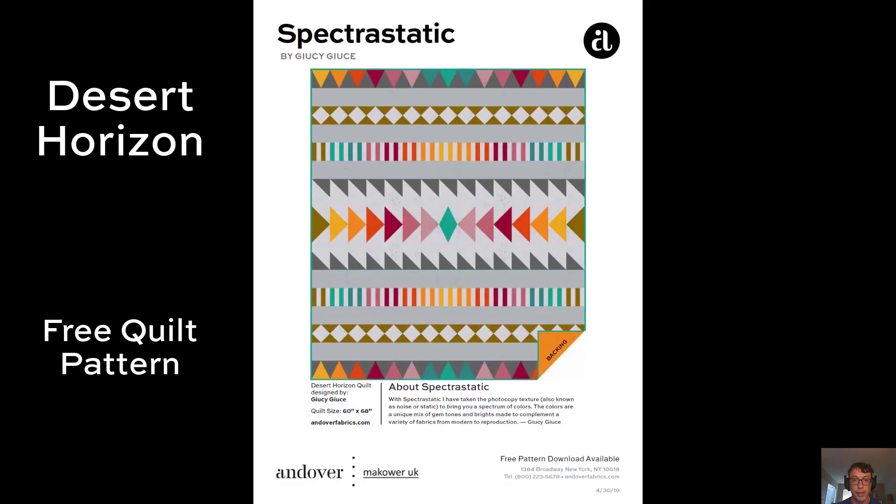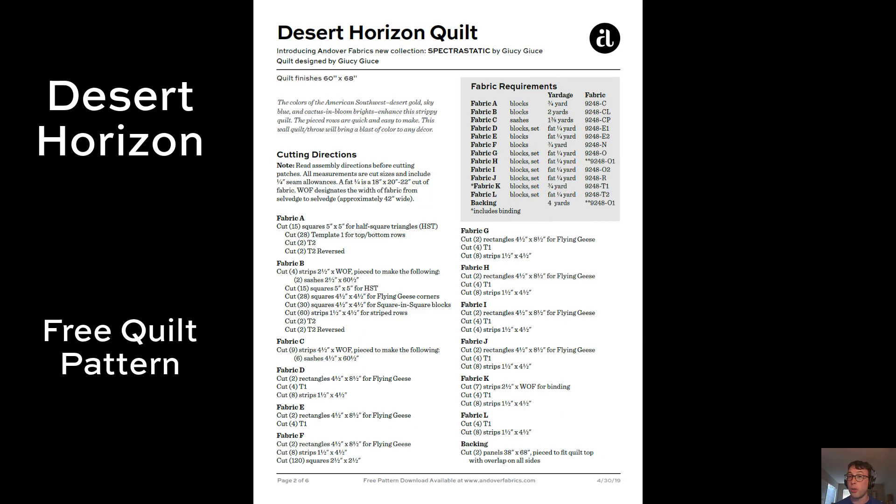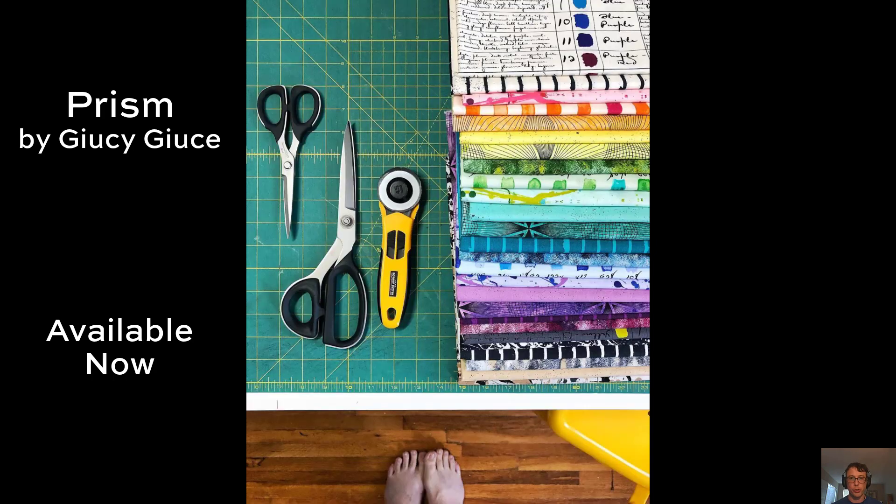We also have the Desert Horizon quilt, and this one is so good for me because I'm out here in the desert in Arizona myself, so this is a no-brainer. Again we have all the instructions and all the fabric requirements you're going to need. But I know, I can hear you saying now: 'Andover Adam, this is not enough Juicy Juice. I can never have enough Juicy Juice. We need more Juicy Juice.'